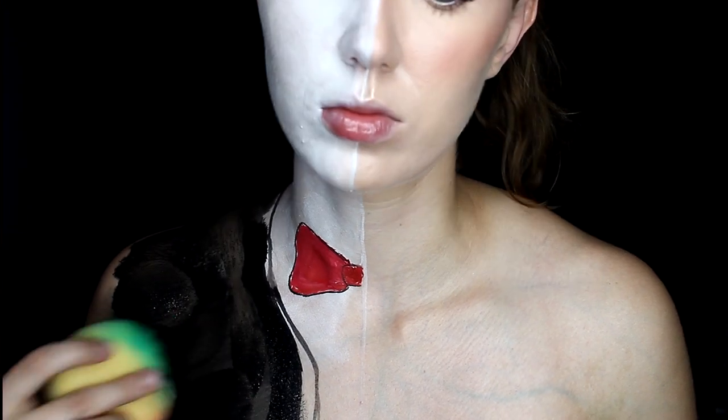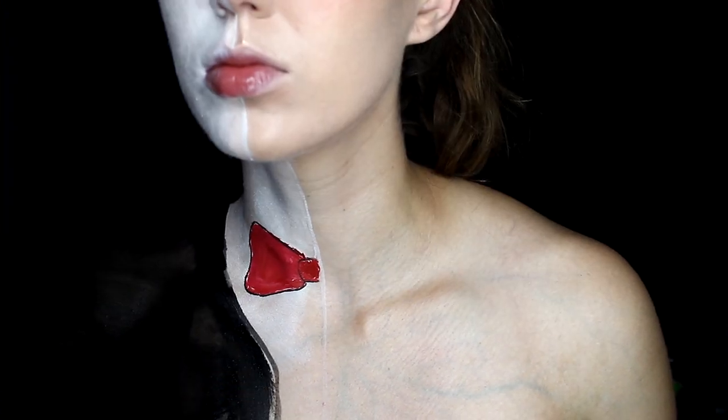Next we're going to go on to the clothes. I'm just looking at a little reference picture of Billy, that creepy little doll. I'm taking some red here and making a little bow tie — just shade that all in with your red. Then take a black face paint and just outline your bow, and go over the whole side of your shoulder to kind of make it look like that little tuxedo he has on.